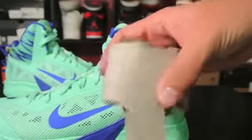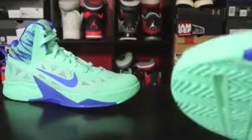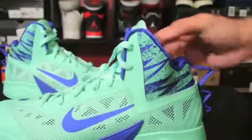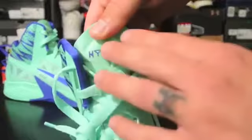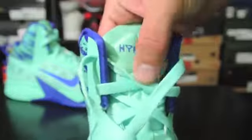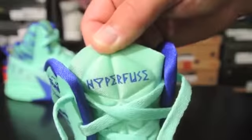These are definitely the best looking in terms of overall looks since the first one, minus this whole thing right back here — at least in my opinion. And then you have the Hyperfuse logo right here with the padded tongue on top. It's not really padded down here, it's just mesh. This is the same font they used on the Hyperdunk 2013s.